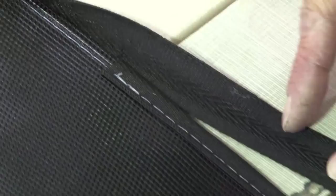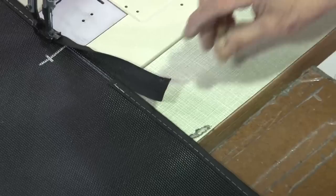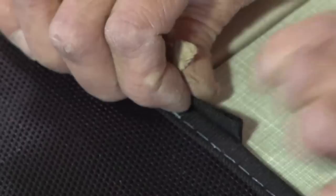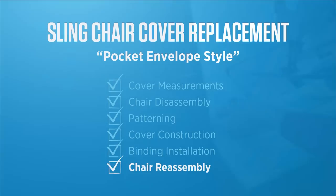Cut off enough binding so that you have enough to fold it over for a finished fold edge. Just fold it back over to it, do a little bit of reversing, and that completes sewing on the Sunbrella centerfold binding from Sailrite.